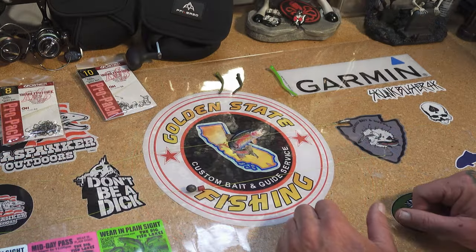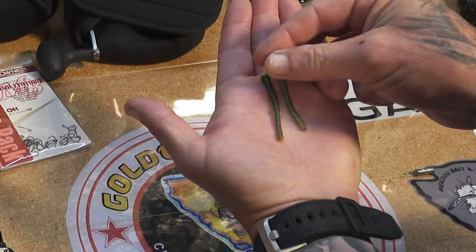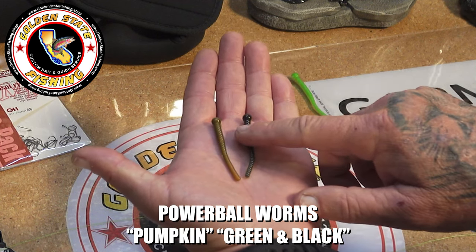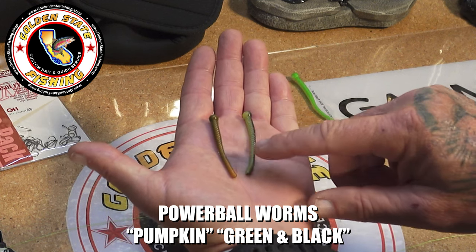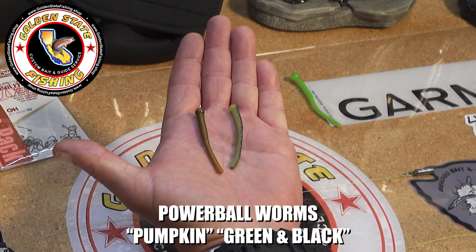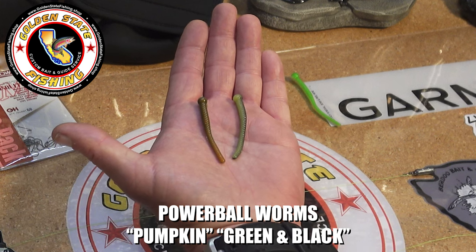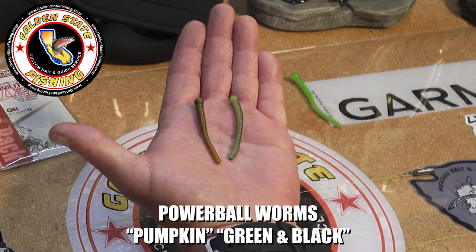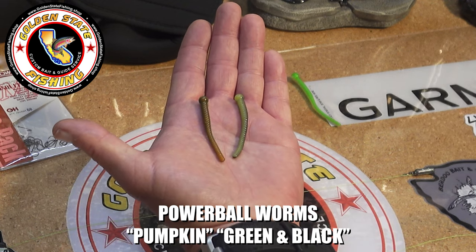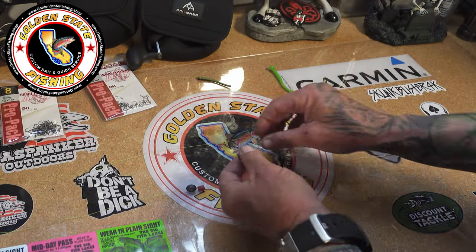The baits working best on this day are these GSF Powerball worms. Both of these work really well at Santa Ana River Lakes. The green and orange one is green pumpkin and this one's a green and black. These Powerball worms work very well in the water conditions at Santa Ana River Lakes. I also use a variety of Spartan minnows and mini Spartans, but on this day I was just using the Powerball worms. That's why I always say there's no one color or one bait — you need to have a variety because you never know on any given day what they're going to want to bite. Now I'll show you how I hook these on to the drop shot hook.